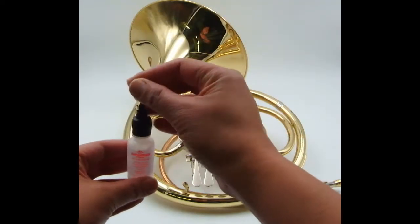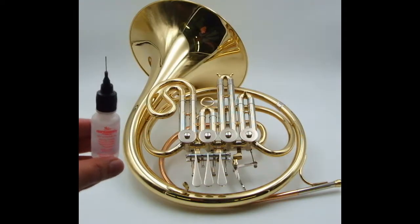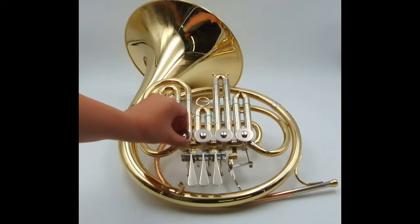The Super Slick Key and Rotor Oil bottle has a needle pinpoint oiler for precise application. This is used to lubricate the rotary valves.